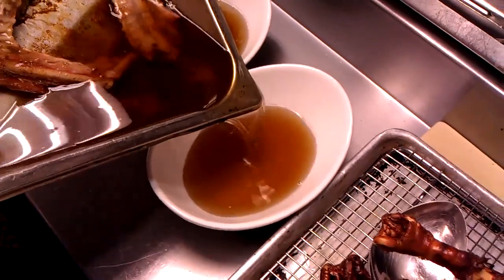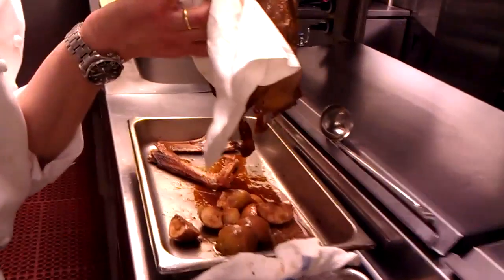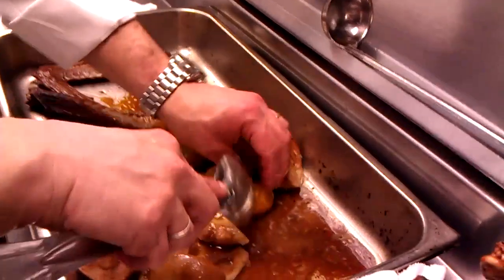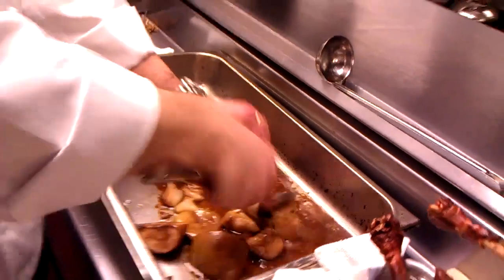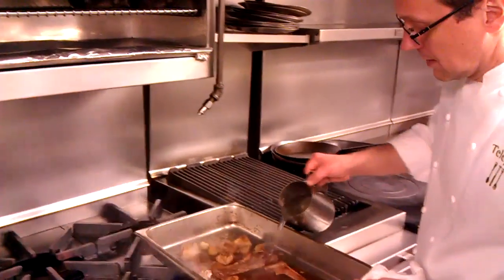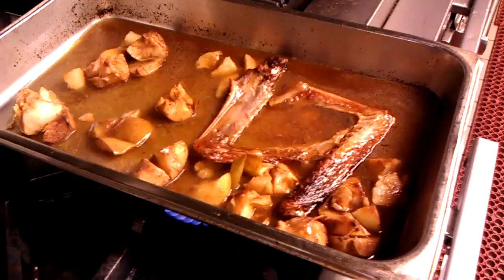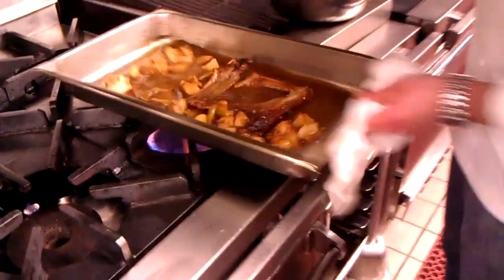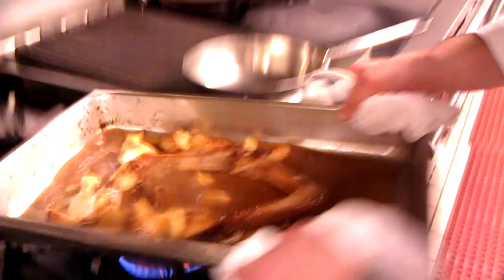I see some drippings in there — we're going to try to keep most of those. Pour all the juice that's in the bird out. You just want to break up or chop up the apples, cook this out for a couple of minutes, and then add two cups of stock to it. Pour it all into the pan so it collects all the drippings, then put it into a pot and let that cook out.